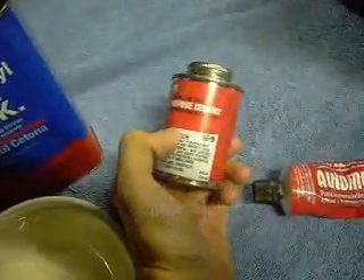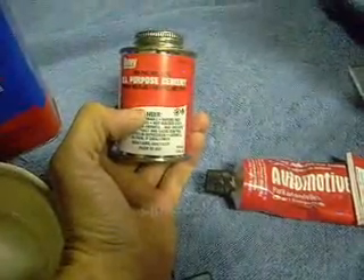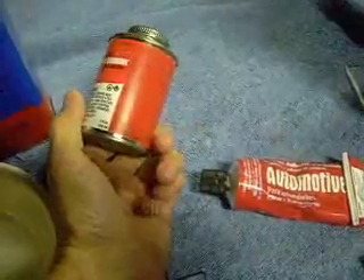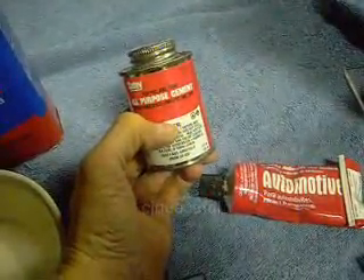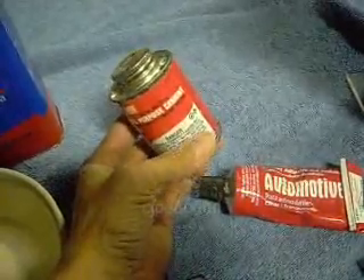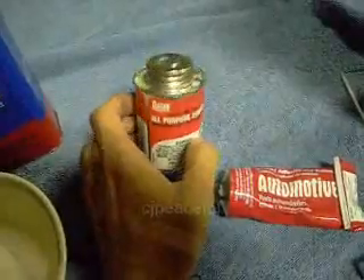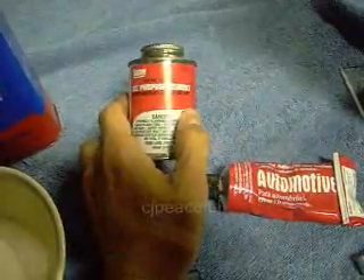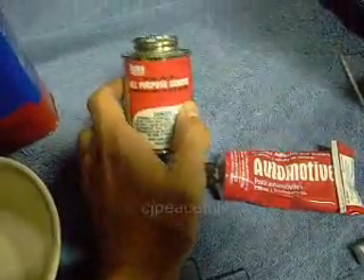Next one we've got here is, of course, something I think a lot of us are familiar with — this is your average run-of-the-mill all-purpose cement. This is for PVC, ABS, and CPVC. This will work with those three types of plastics. I do not recommend using this with acrylic, plexiglass, or Lexan, because you can use it to stick them together but it will only be a temporary bond. It is not very strong, simply because it was never intended for anything other than the PVC type plastics.